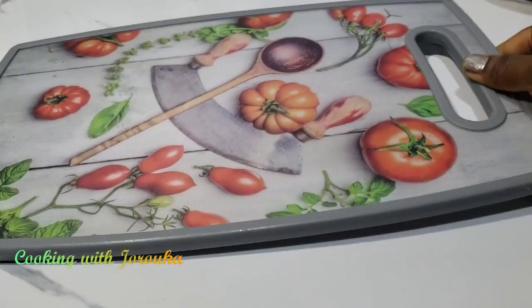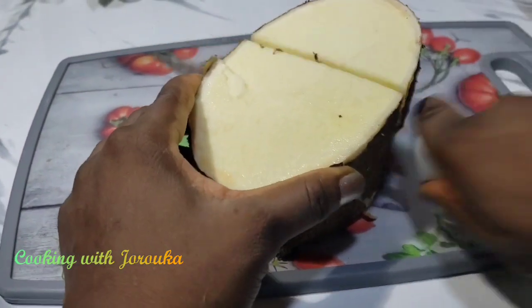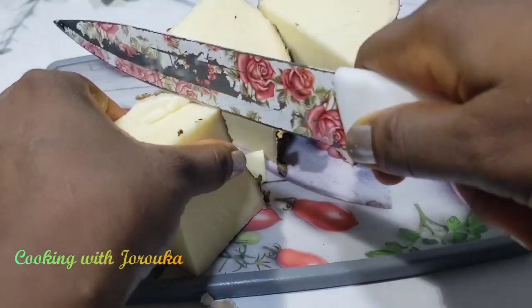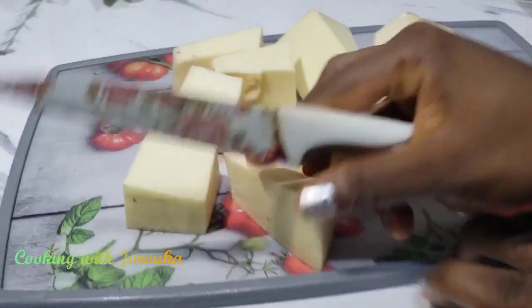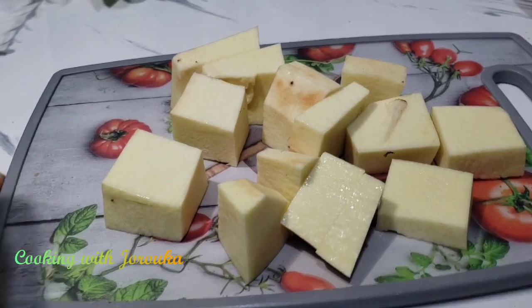Blend everything together roughly using a food processor, or pound it. We're also going to process our yams. If you don't have yams available, you can make this recipe with some potatoes — not sweet potatoes — or some unripe plantain. I've cut my ends, and I'll wash those and set them aside as well.